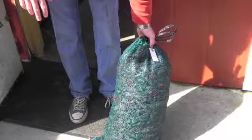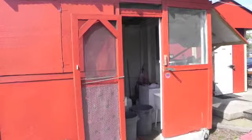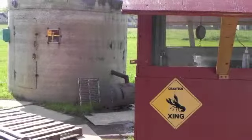We get our crawfish — they come to us live from the farmers. Our primary vendor has farmers that have ponds out in Erath, in the Catahoula area, so that's where the bulk of our crawfish come from.